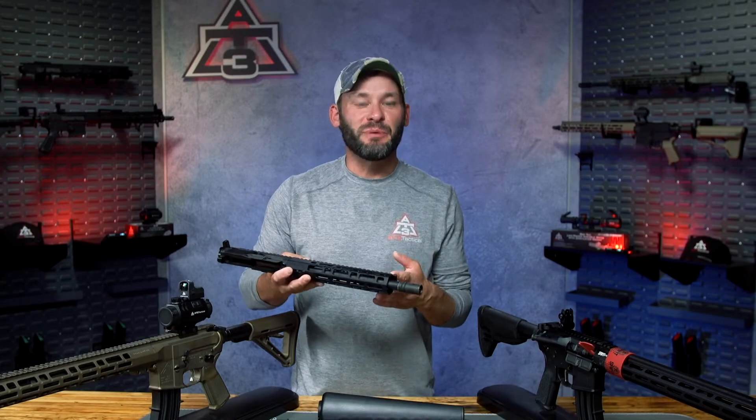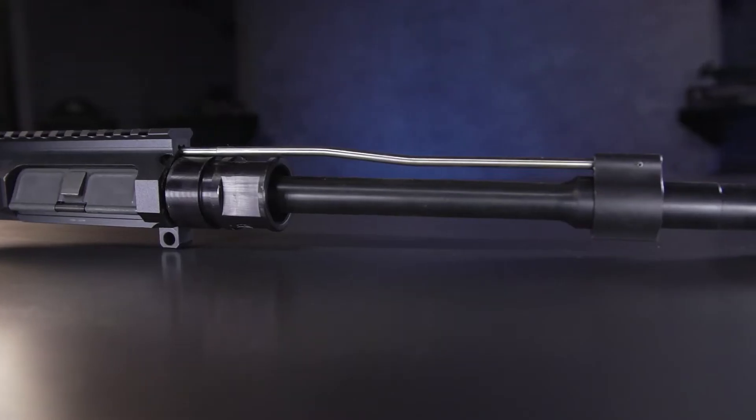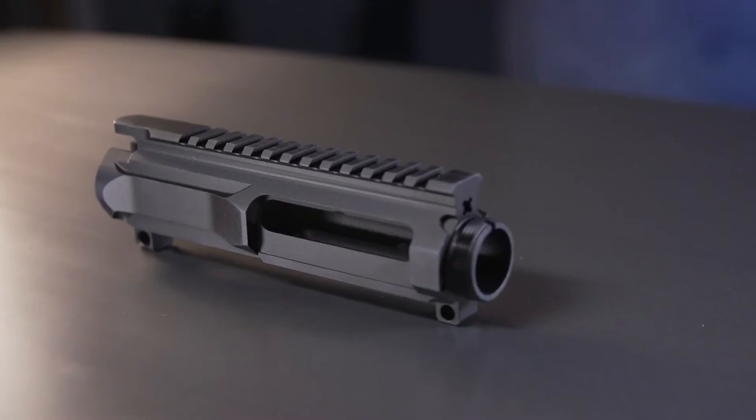There are six major components. You have your barrel, your muzzle device, your gas system, your bolt carrier group, the handguards, and the upper receiver.